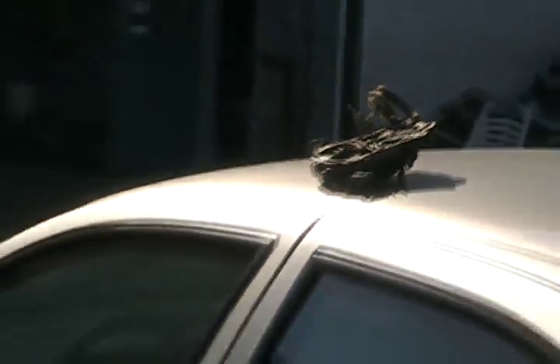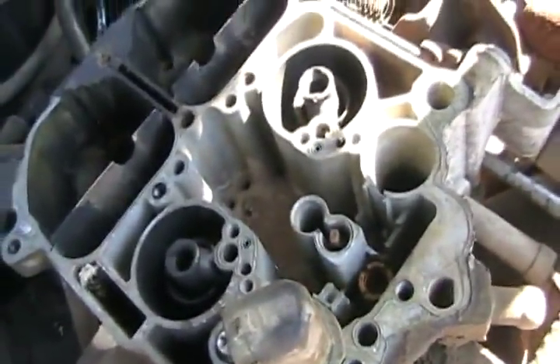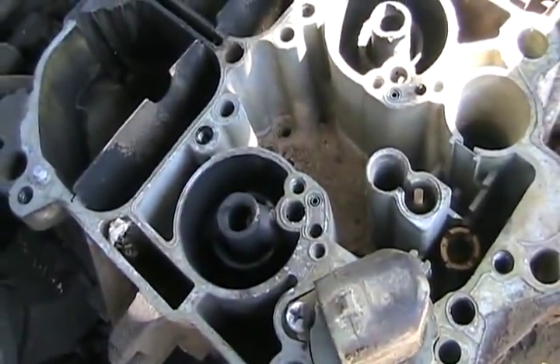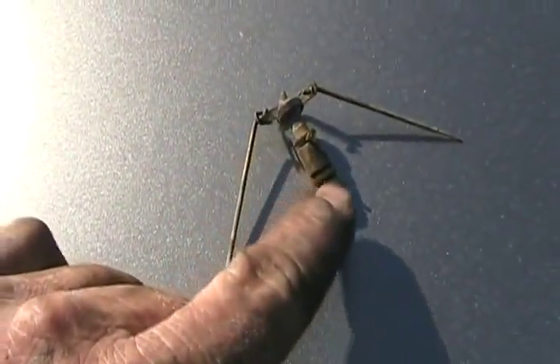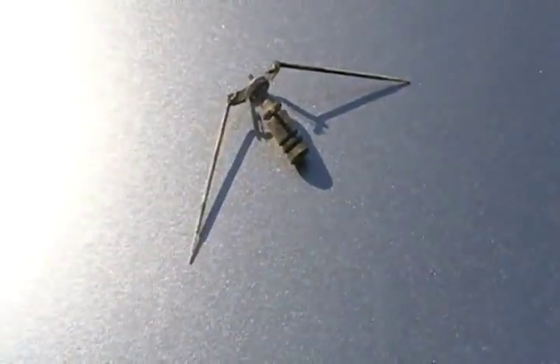Now that I've got the top off this Quadrajet, of course it's full of crud — you can see it all down there in the bowl. One more problem was this little power valve — it's got a little brass piston seized up in that little hole, so I had to work that out. Now I've got to blow it all out and free it up so it moves nice and freely.